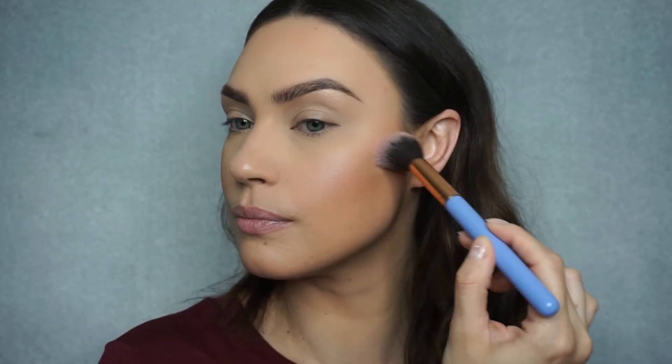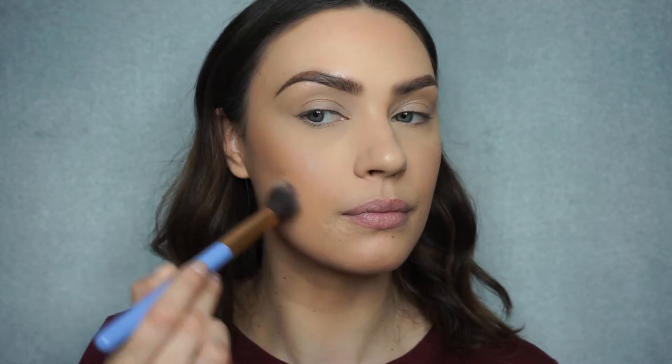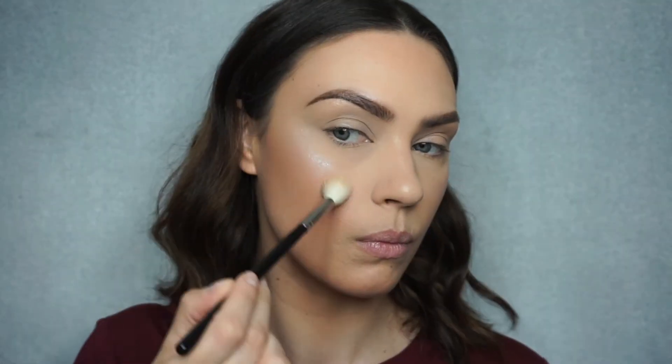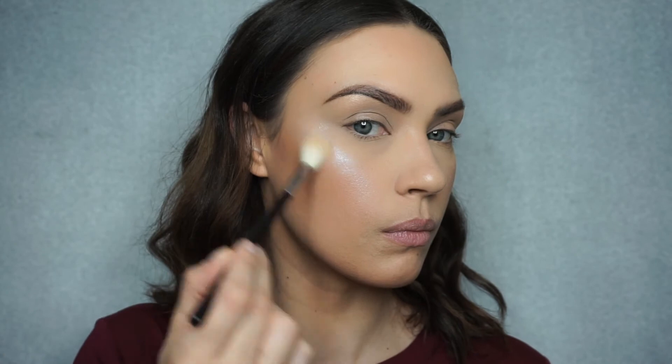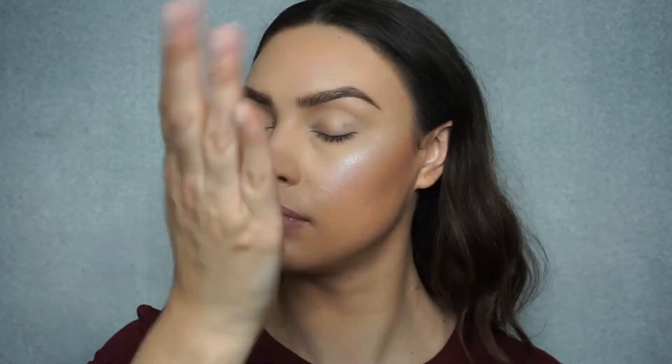Now I'm going to use the palette that we got in the bag. For blush, I'm going to use Sweet Beam on the apples of my cheeks. Now for highlight, I'm going to take High Beam and highlight the tops of my cheekbones and the center of my face, the bridge of my nose, and also my cupid's bow. Then I'm going to spritz my face with my Pixi Glow Mist — that's going to make everything super dewy.